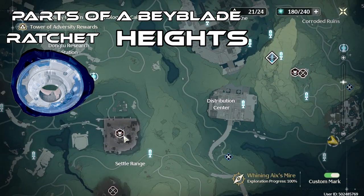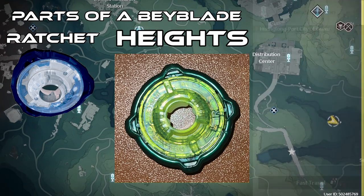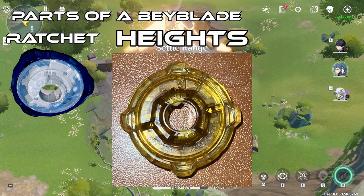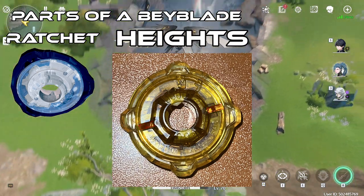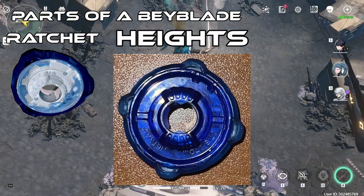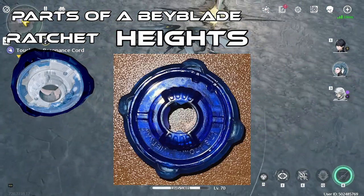There's another way to tell the difference between heights. For the 60 height, if you look at the Ratchet from a top-down view, there's an area of the Ratchet that is more rounded. For the 70 height, that same part is more hexagonal, there are lines on the sides running through it, and it's more lifted up. For the 80 height, although that middle part is rounded, there is a cone area that goes up a bit that both the 60 and 70 heights do not have.